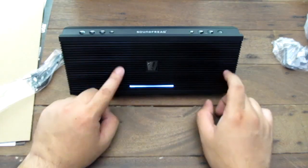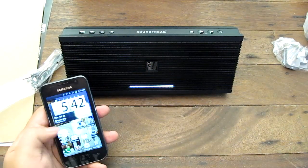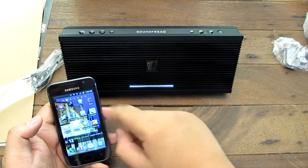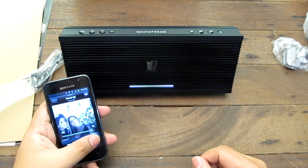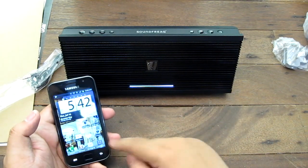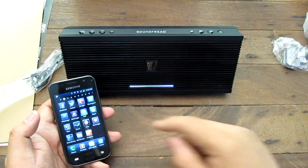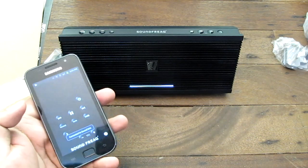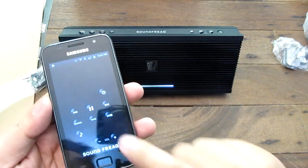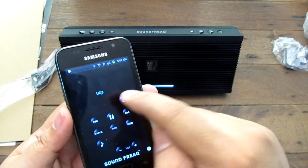Both drivers are here on the left and right. I'm going to try and pair it with my phone. We are now paired with the Sound Freak Sound Kick, so I'm going to play some music. You can install the Sound Freak app on your phone — available for Android and iOS — which you can use to control the Sound Freak over Bluetooth. As you can see, I can turn the UQ3 on or off.